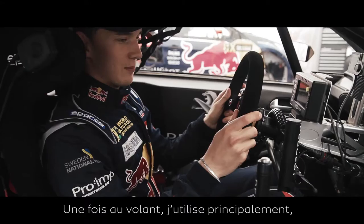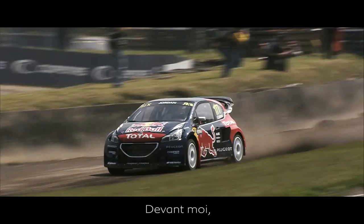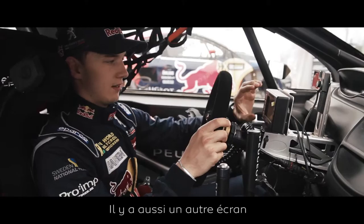This is where I work from. While driving I basically use the three pedals, handbrake, gear lever and the steering wheel. In front of me I have a gear display to show me all the time which gear I am in and a dash for information about the engine, basically.